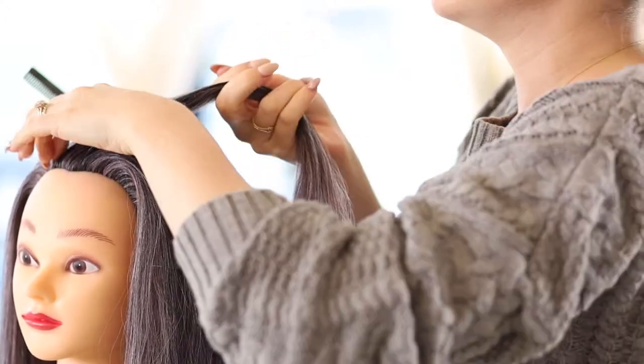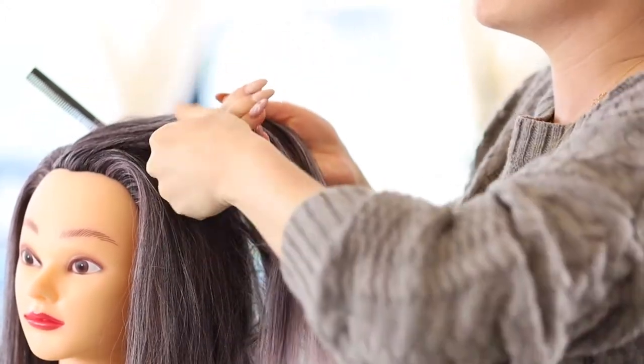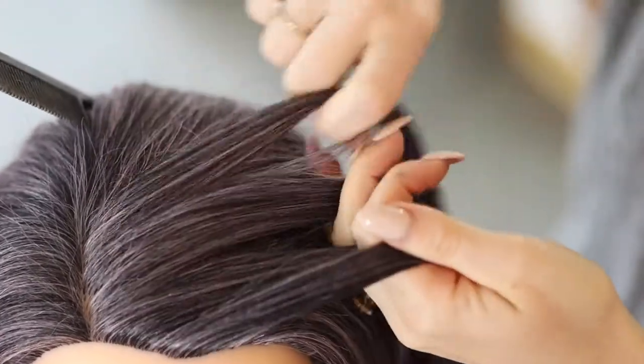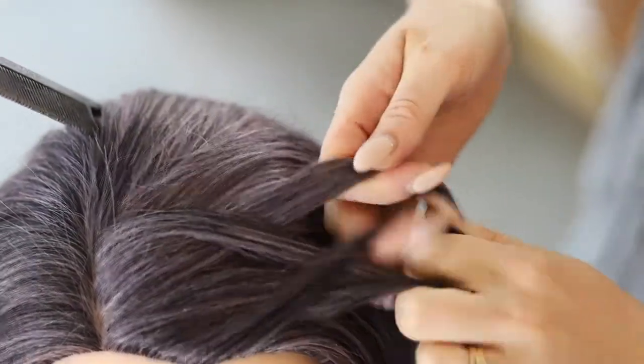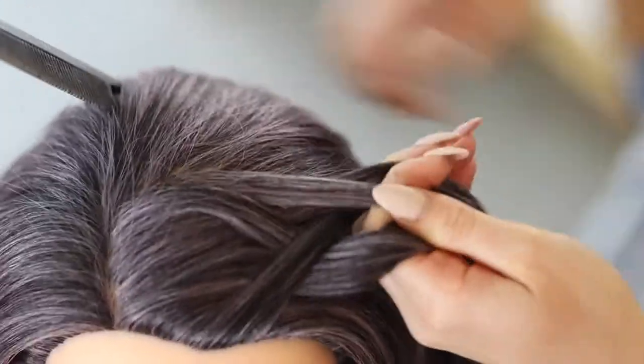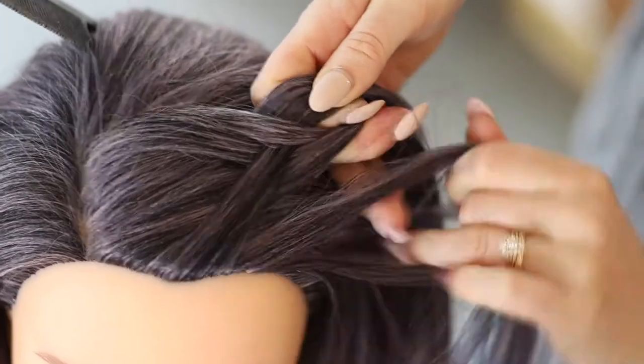Part the hair and section off a thin horizontal row. Divide this into two main pieces. Take a thin section from the outside of the right piece, thread it over the right piece, into the middle and pull it through to join the left piece.